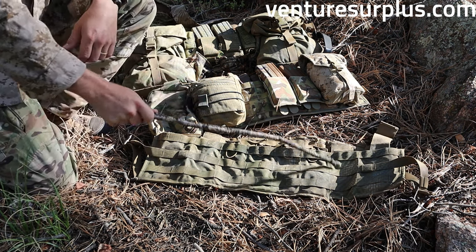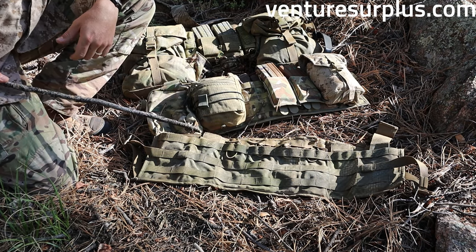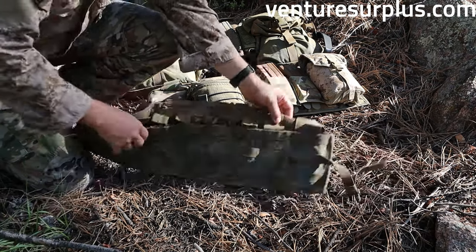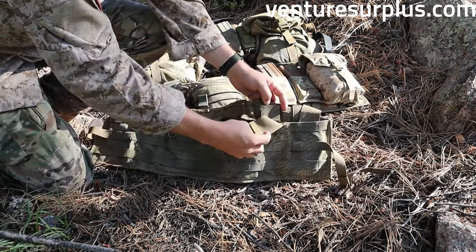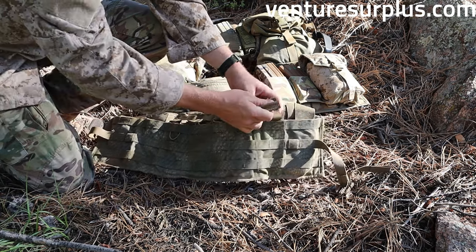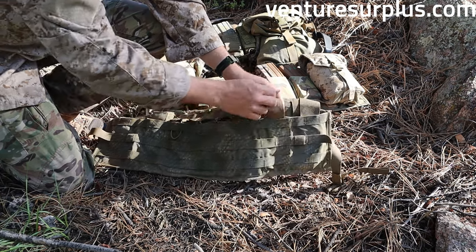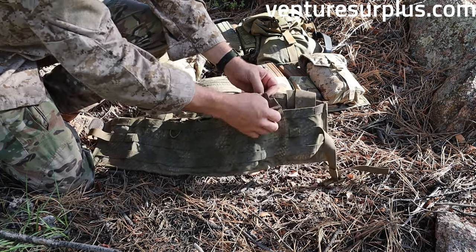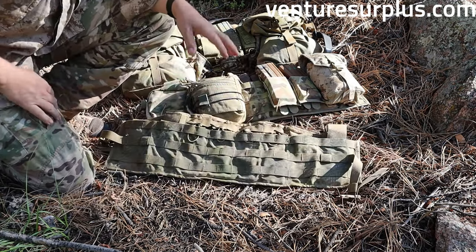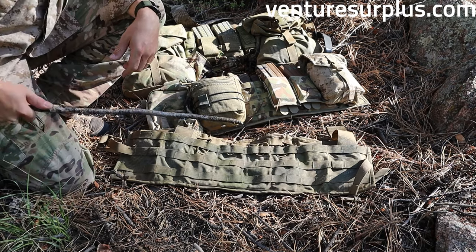It has a full MOLLE front, which is great — we'll go over two different loadouts on what you can put on the front. Magazine retention as it is stock uses these flaps, and these kind of suck. We'll go over a good, easy way to improve that so you can actually get more use out of these pockets and not be stuck with these stupid flaps. That's the first major deficiency.